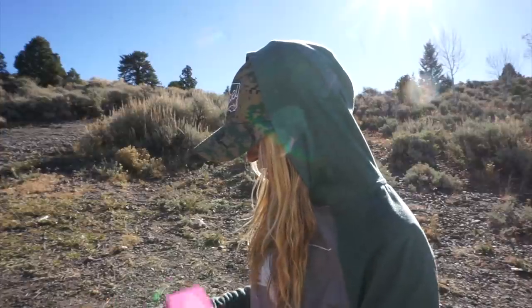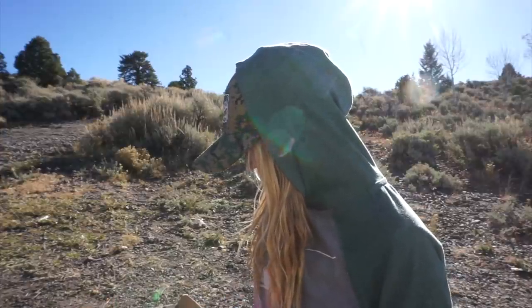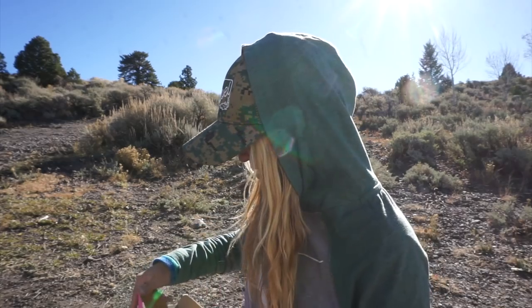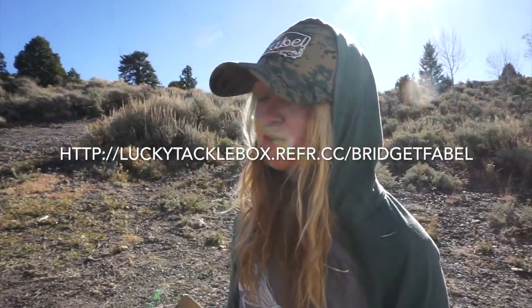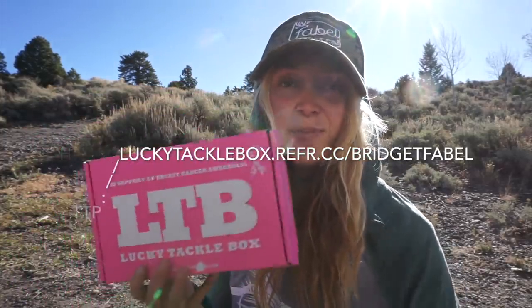That's what's in Lucky Tackle Box's fly box every month — it switches every month but I've been using it for a while and I absolutely love it. Go ahead and get yours today; I also have a five dollar off code, it's a link, I'll put it down below.